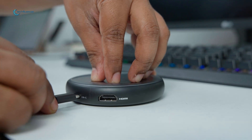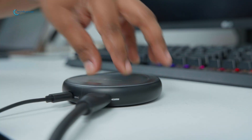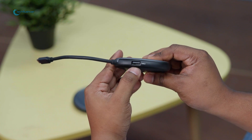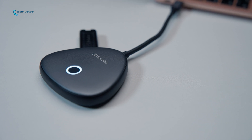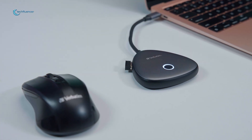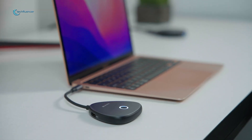It features a USB-C port for power and an HDMI port for connecting to our display. However, it also comes with an added USB-A port, which is a pretty thoughtful touch, as it allows us to connect multiple peripherals such as a mouse or a keyboard directly to the receiver. This drastically reduced our cable clutter, which is always a good thing to have.